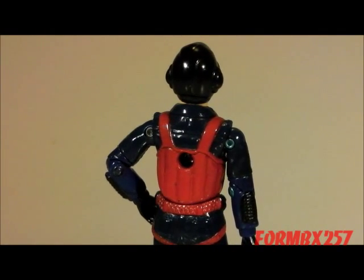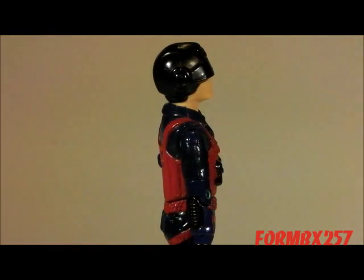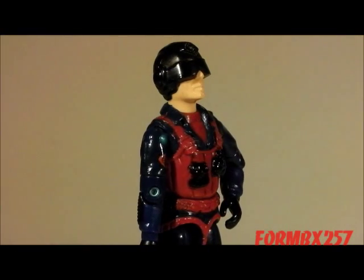Well, that's all the time I have right now. Thank you for watching my video, and stay tuned for next week to see another 1980s G.I. Joe toy review. See you then!